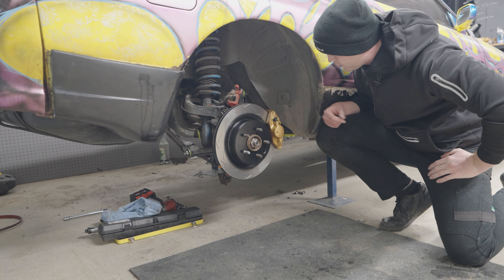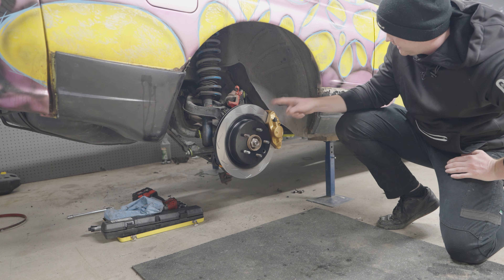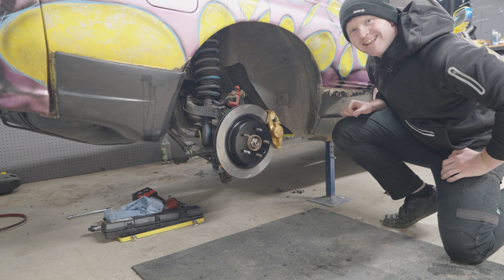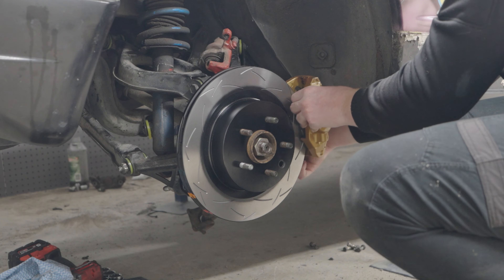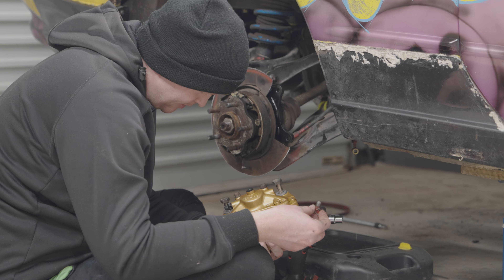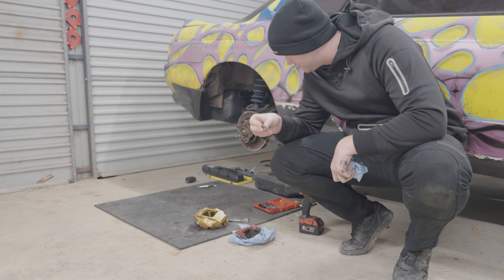In this week's video, we're going to be actually installing some Brembo brakes. Before we do that, we've got to chuck that guy in the car. The subframe's back in. Now that we've got the subframe all installed, it's time to jump in and start putting on the rear rotors.